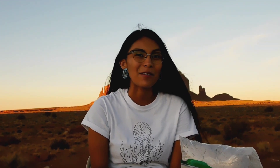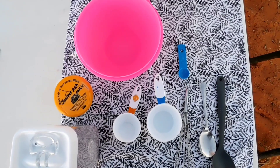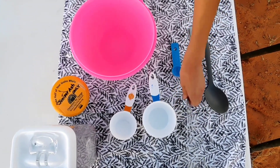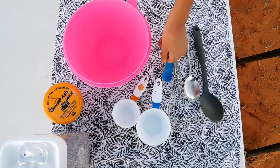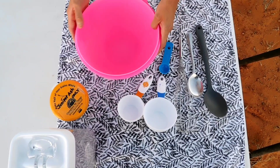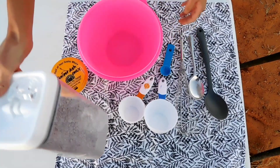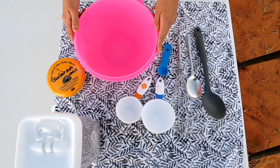We are now ready to begin the recipe. These are the utensils needed to make blue corn mush. We have a stirring spoon, a smaller spoon, a whisk, one cup measurement, half a cup measurement, one teaspoon measurement, and a small bowl. We have our juniper ash right here and our roasted blue corn. You would also need water for this.